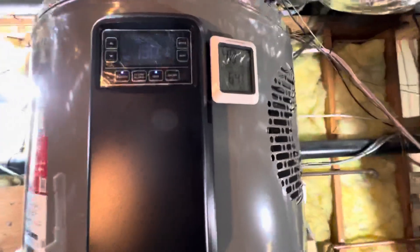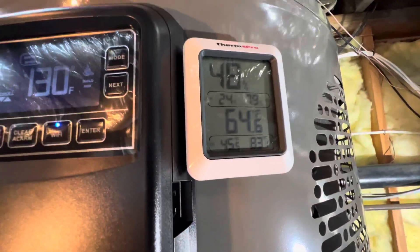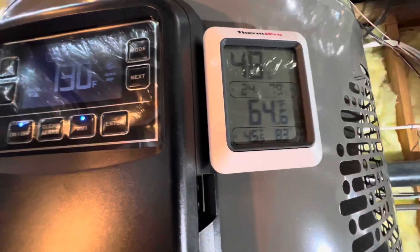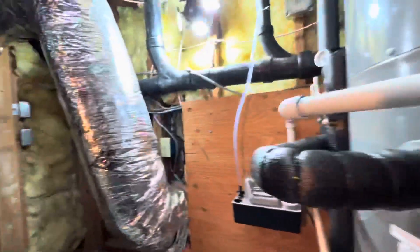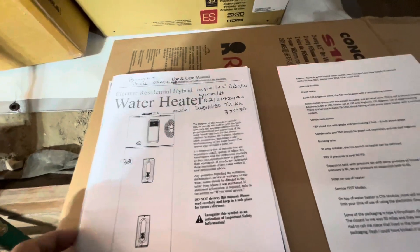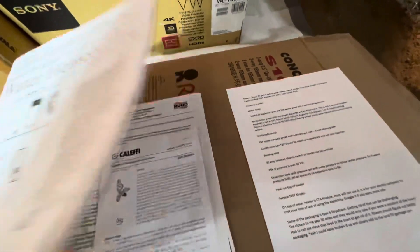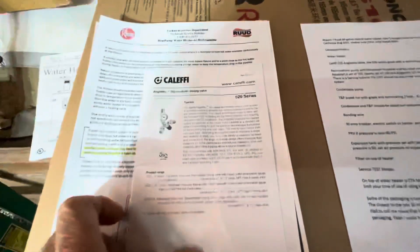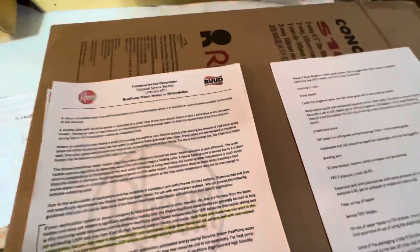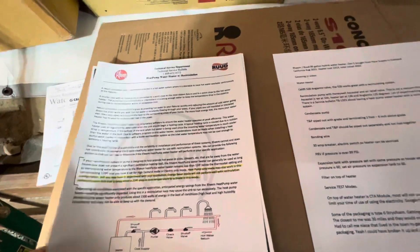I've also got a temperature sensor here — it's like 64 degrees in here. We've got some information posted: the water heater directions and the Caleffi directions. I'll post all these on the video.